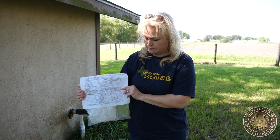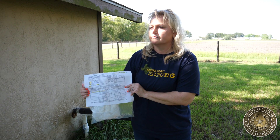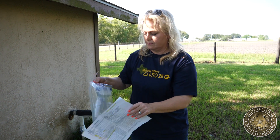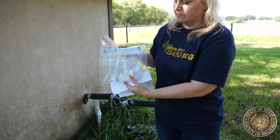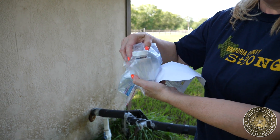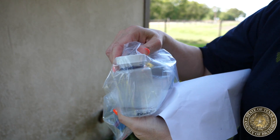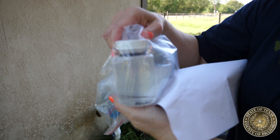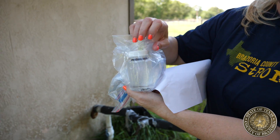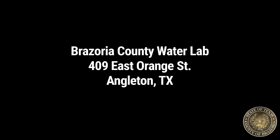It's very important that when you're filling up the sample container, you fill the bottle that the lab provides all the way up to the neck of the bottle — not stopping at the 100 milliliter line. The water lab location is at 409 East Orange Street, Angleton, Texas, located directly behind the Brazoria County Health Department.